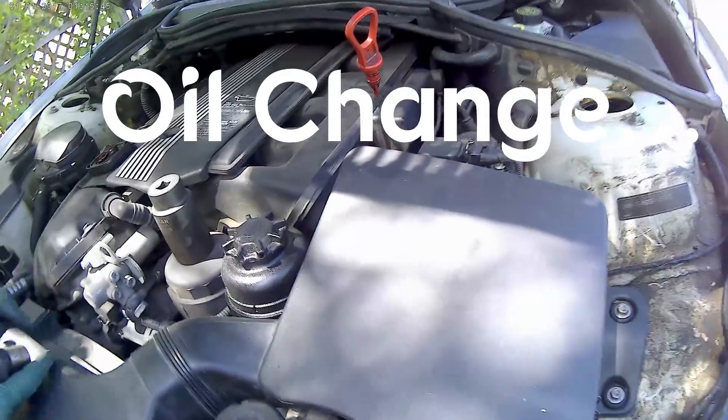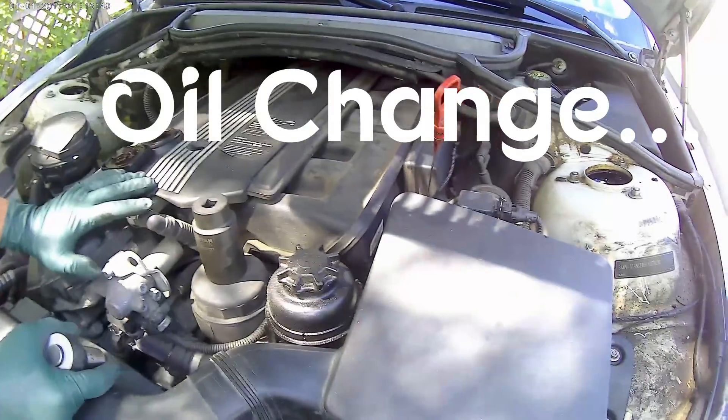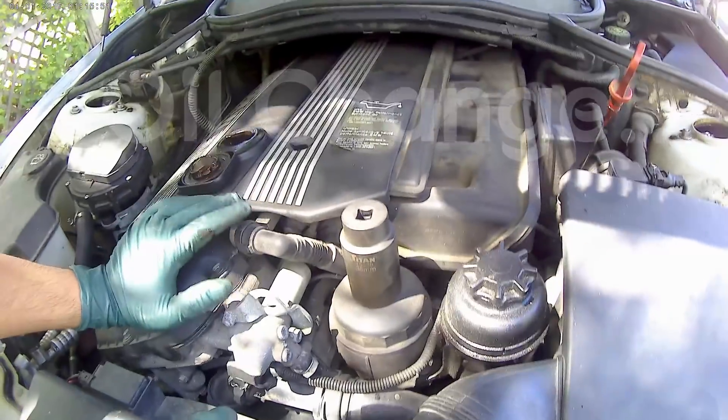Hey guys, so today I'm going to show you how to change the oil on your BMW E46 330xi.